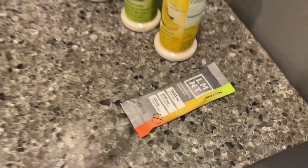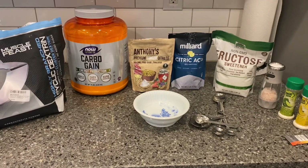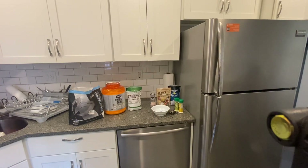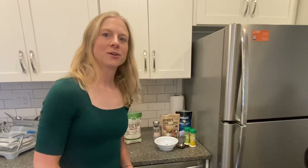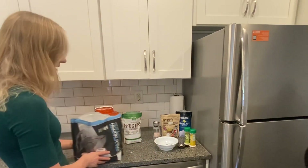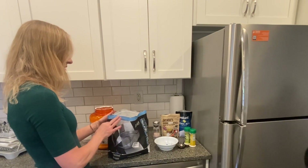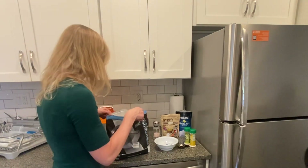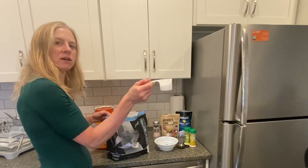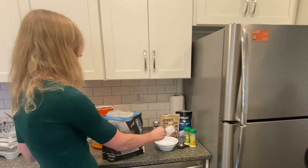I'm going to mix up about a 300 calorie bottle, because that's about what I would want for one ride. I'm going to start with the cyclic dextrin. I'll use two scoops of this and one scoop of this. One scoop is about 114 calories, so I'm actually going to use two kind of scant scoops because I don't want a full 114. So one, two, and then one of these.